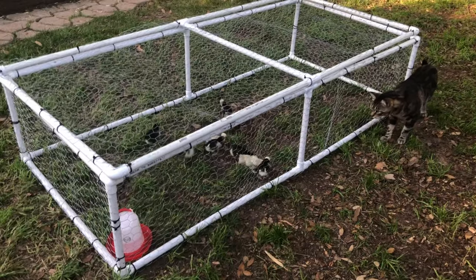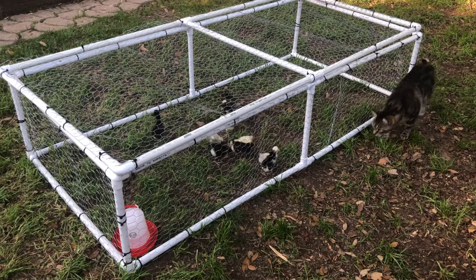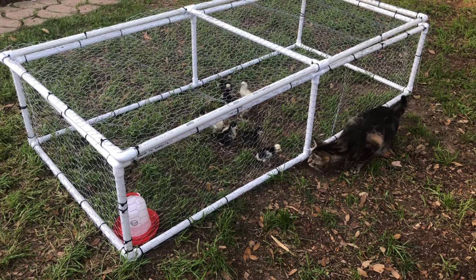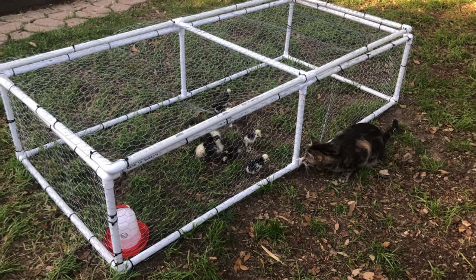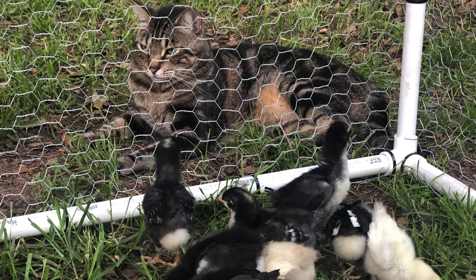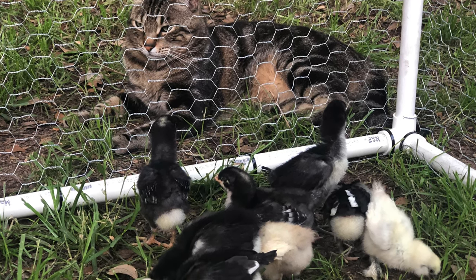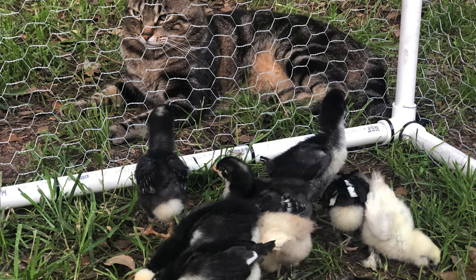Even at one week old it's natural for your chicks to want to forage in the ground, take a dust bath, and stretch their wings out for a quick little hop flight. If you are keeping your chicks indoors in a tiny brooder, a chick crib might be just the sort of thing that you need.